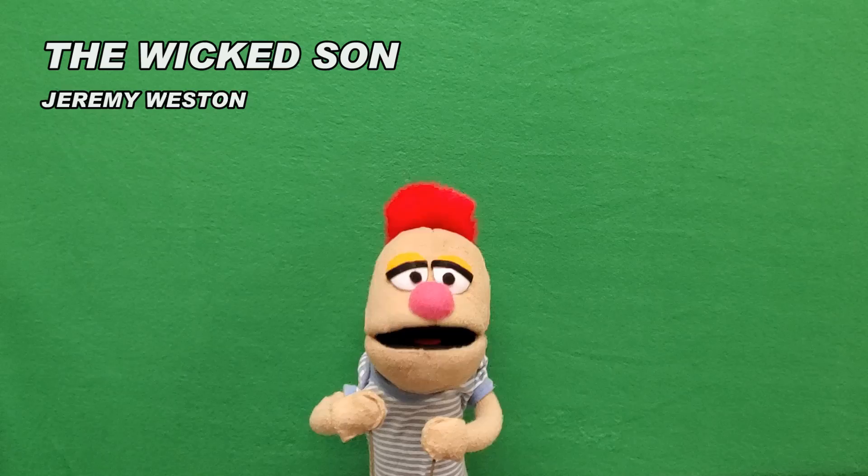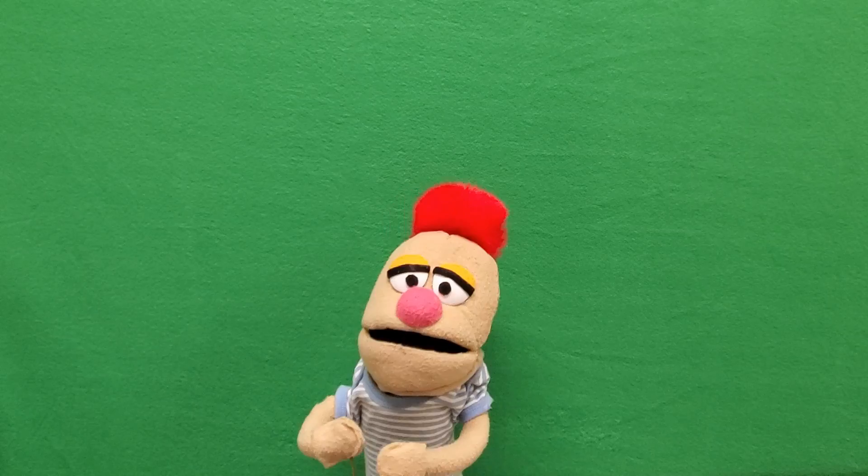My name is Janet Weston. I guess a Jewish event is not the first place I'd like to find myself, but I heard there's good food. Speaking of which, where is the food?